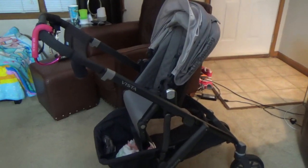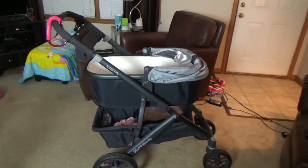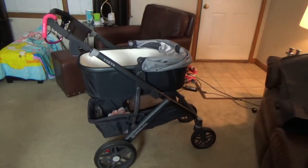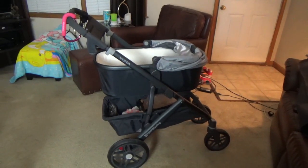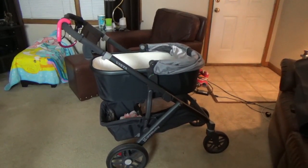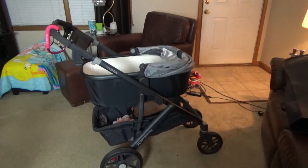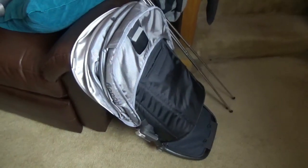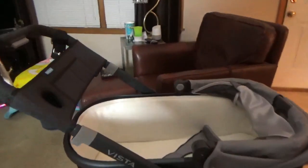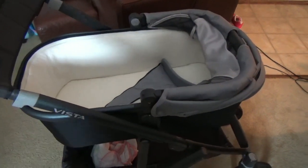Next I'll show the bassinet. This is honestly the number one reason we got this stroller — I really wanted a bassinet option and we used this stroller in the bassinet so many times. I know other strollers say they have a bassinet option, but it's really just the toddler seat fully reclined. I really wanted a real bassinet option, and that was the main reason we loved this stroller on top of everything else.